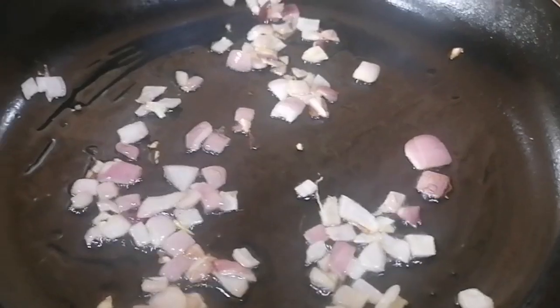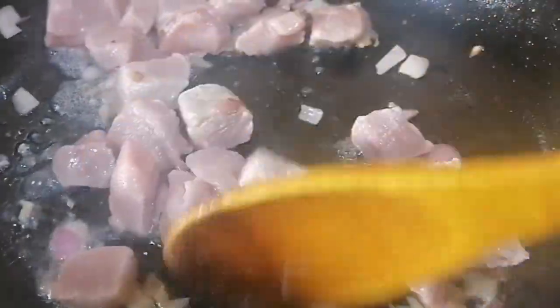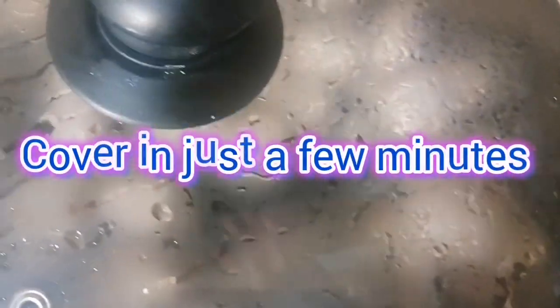Add cube beef or lamb meat. Give it a nice mix. Cover it for a few minutes.